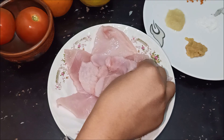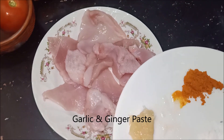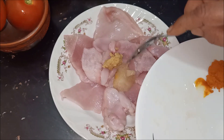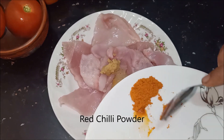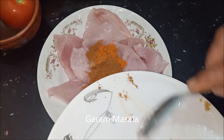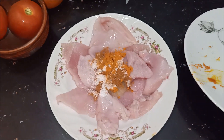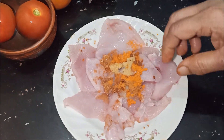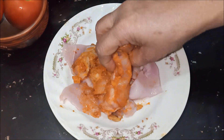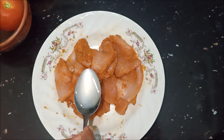First, let's see how they make this chicken. Add paste. Add red chili powder. Add spices. Add the chicken to the meat and add lemon juice.